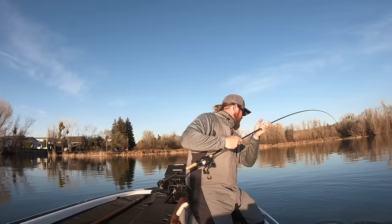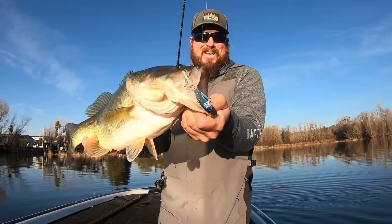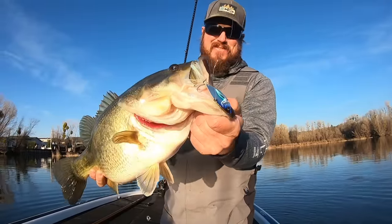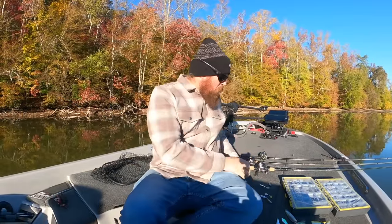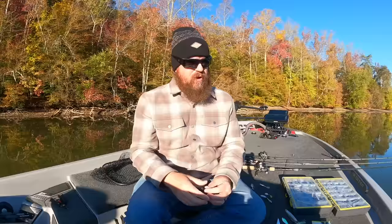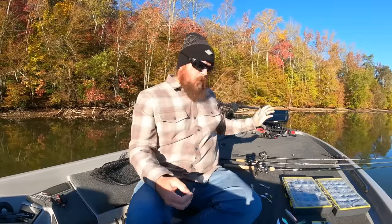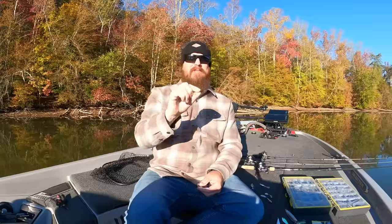With any blade bait, I upgrade a lot of my hardware. On the Dyna Response, the only thing I change is that snap on top — a number three Hyperwire. On the Vault, I change it all. In the video description, rather than trying to explain it, we link all the baits and gear below the video. Depending on the platform — YouTube, our website, or Facebook — there's a description with links to everything. On YouTube you might have to hit 'more' or the three little dots. But no matter where you see this video, the description with all the links is below.